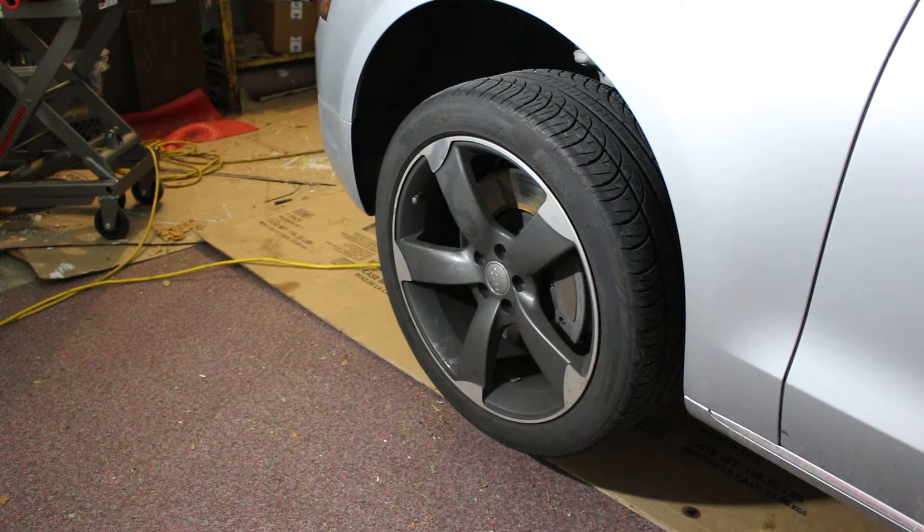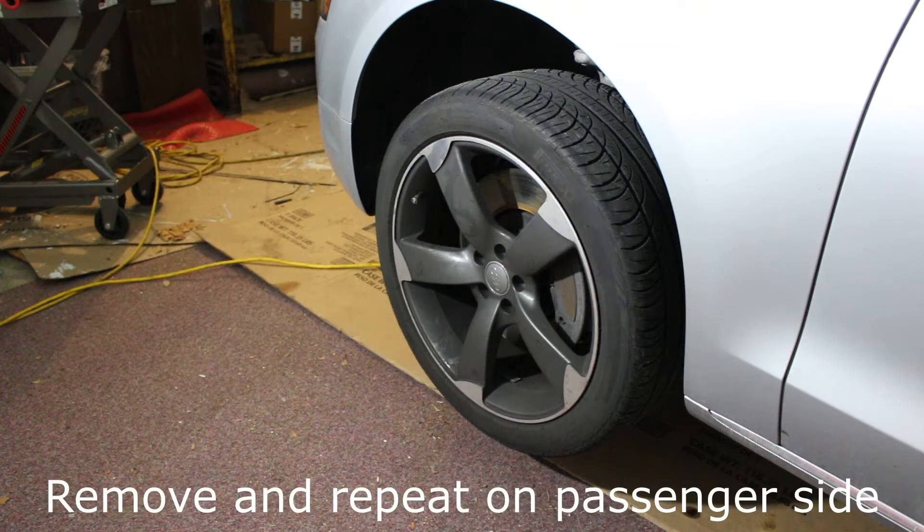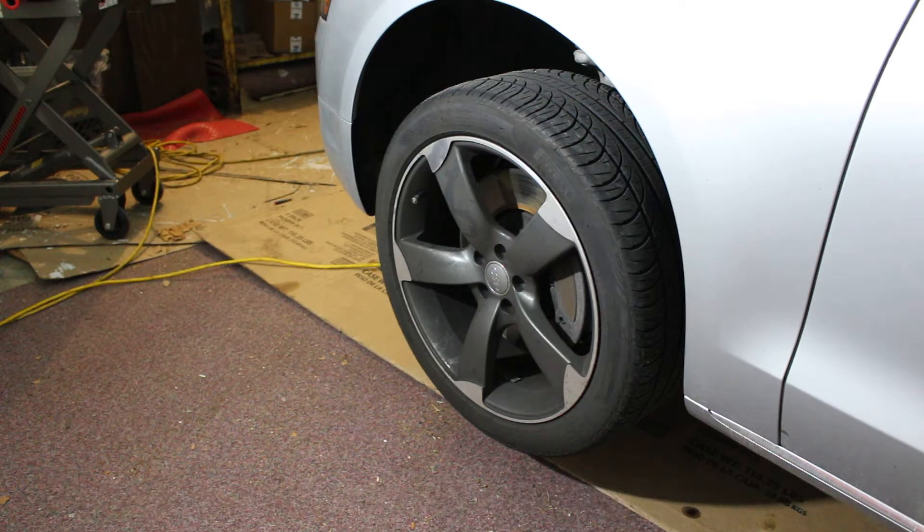We're going to pull the driver's side and passenger side wheels off — real easy with a 17 millimeter impact. If you have wheel caps, pull those with needle nose pliers. A quick note: disconnecting the battery means you don't have to worry about pulling fuses for fuel pumps or other auxiliary things in the engine compartment — another good reason to pull the battery.